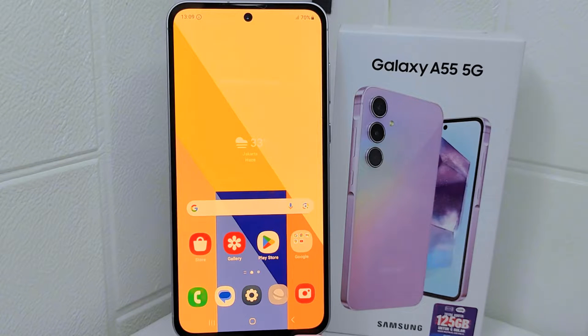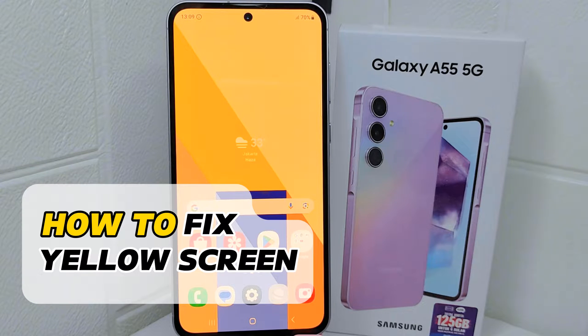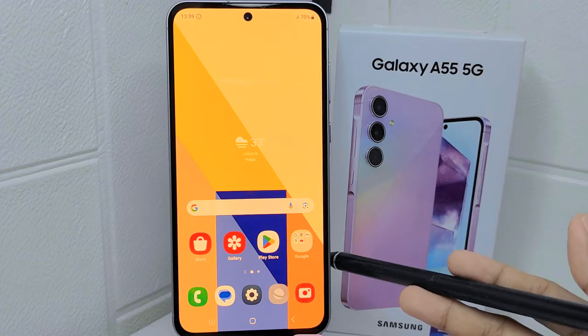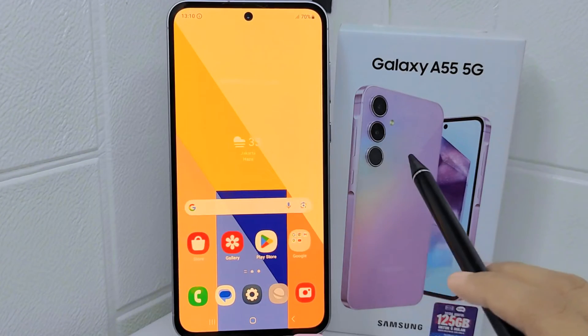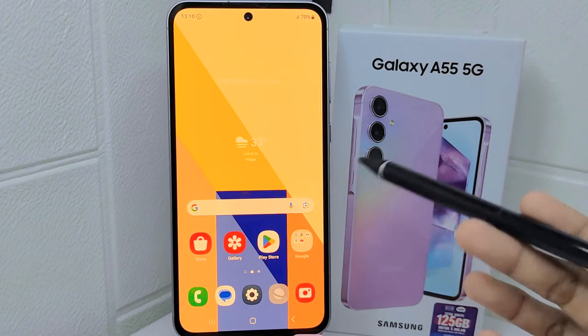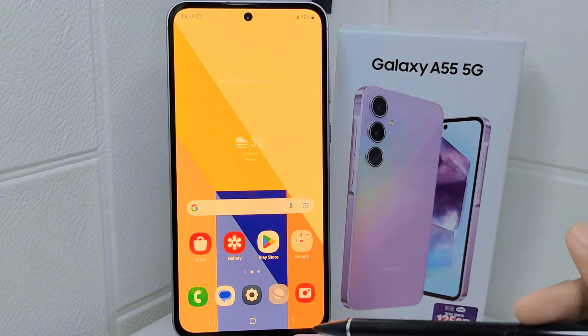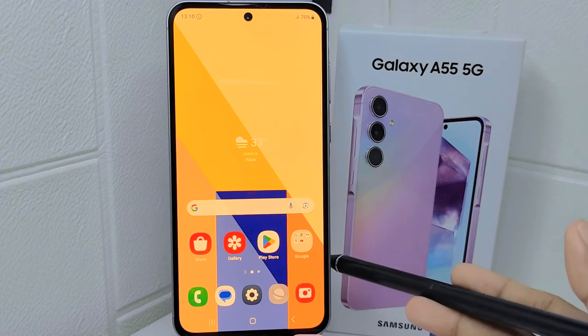Hello everyone. This tutorial covers how to fix the yellow screen on the Samsung Galaxy A55. A yellow screen can distort colors and affect the overall visual experience on your device. Fixing the yellow tint restores color accuracy and ensures that images and content are displayed correctly. Let's go to the tutorial.